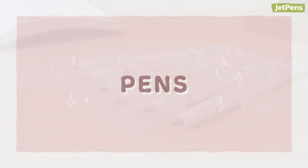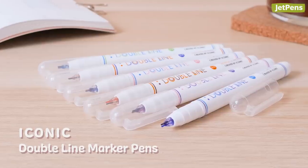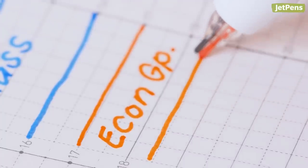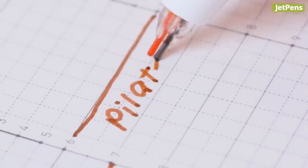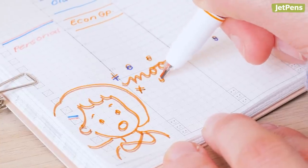Pens. The iconic double-line marker pens might look a little strange, but they're actually genius. With two different colored fineliner tips on the same side, color coding has never been easier. Just flip the pen over and you've switched the color. You can use both tips at the same time to create double lines that stand out for key points, headers, and even dynamic doodles.